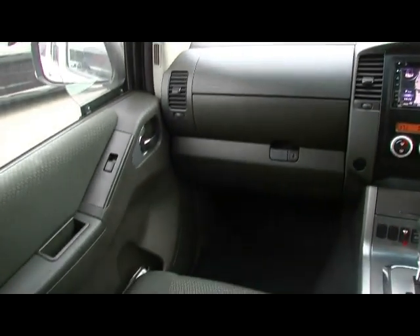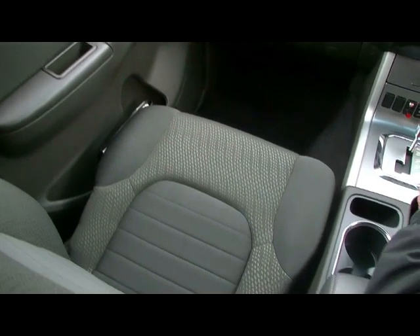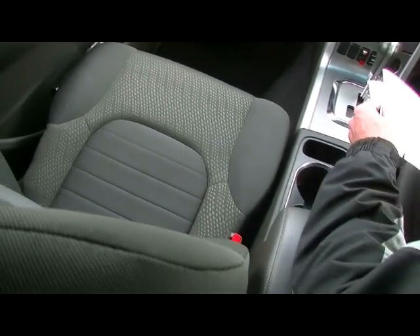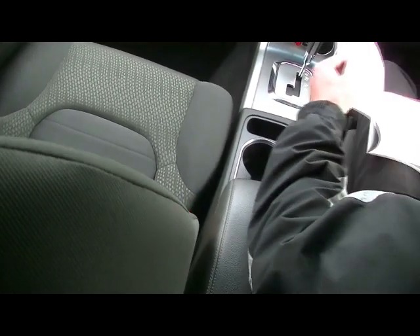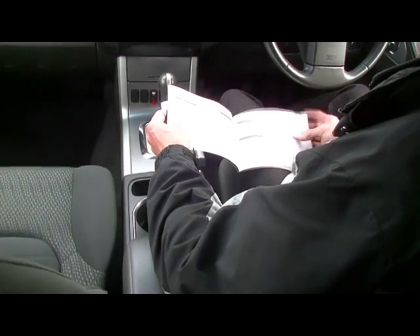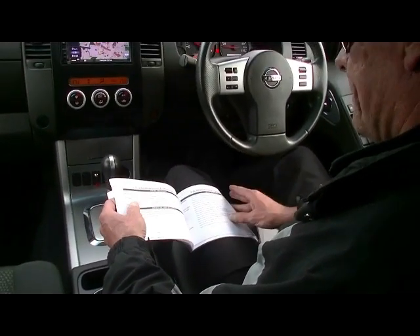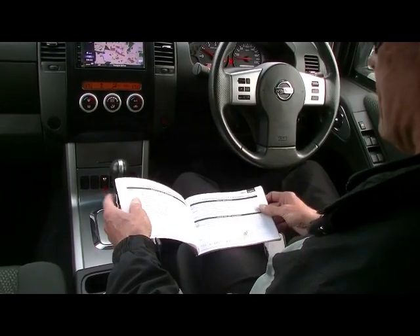Looking at the service books now — really important to note, this car has done 42,000 k's. It's done nothing. The servicing throughout its life has been really well maintained, done by a local company not far from us. All the servicing is done locally and servicing is current on the car.